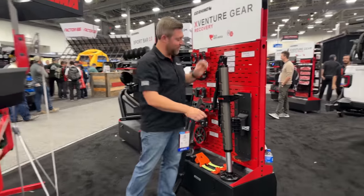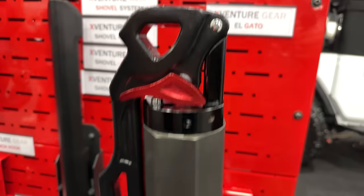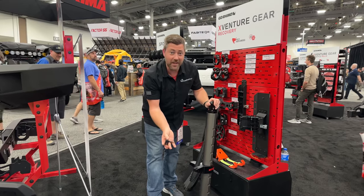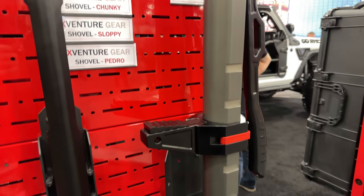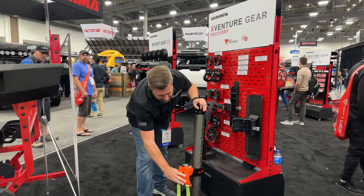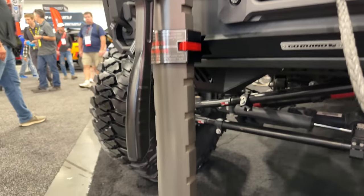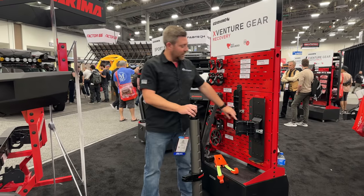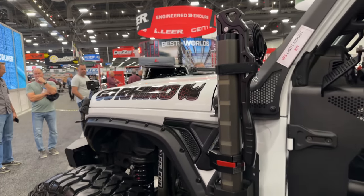One other really cool thing from Go Rhino: the Elgato hydraulic jack, which features dual locks so that you can adjust the height to start. There's a removable adapter on the foot, and actually the whole foot of the jack can be pulled out. They've got more accessories for this — a tire lift that can be accommodated on here. They're really giving you a bunch of different options for using the Elgato anywhere around your vehicle. They even have an extension so if you need to reach farther under a bumper or a slider. And there's another mount so you can conveniently carry it wherever you need to take it.